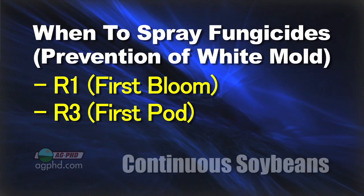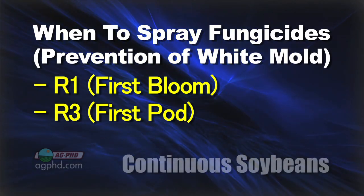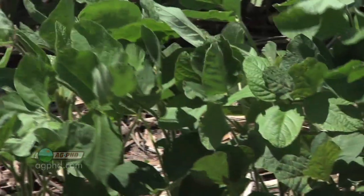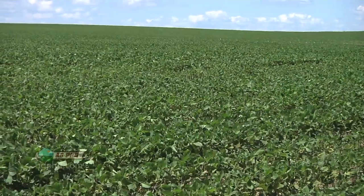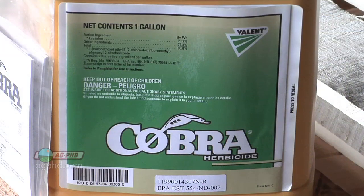If you're only going to spray once, I'd probably target R2 — that'd be my spot — but you're going to do a better job if you go R1 and R3. The other thing you could do is use Cobra herbicide. Valent likes to say Cobra has fungicidal properties. I kind of look at it as we're dropping some leaves off and thinning the plants out so air can move through there. Don't think that Cobra is going to hurt your yield — it actually will help your yield in a lot of cases because we do see less white mold problem when Cobra is used.